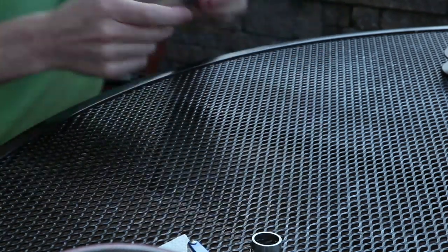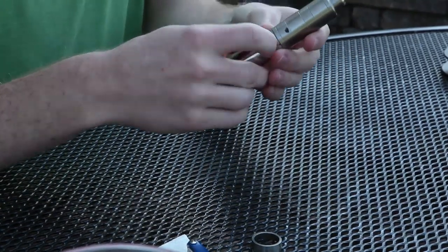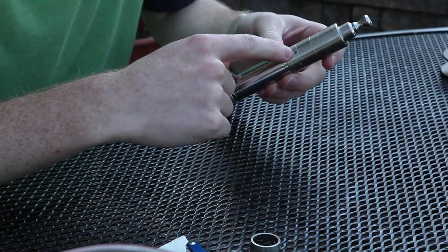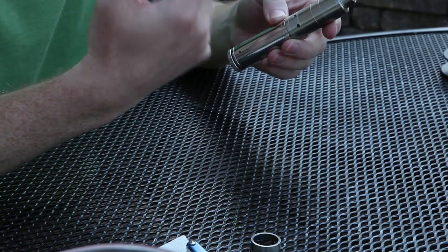The tank holds about three and a half milliliters of juice. There are three holes down here — this is your air control screw. You tighten or loosen that screw and that'll control the draw of it.